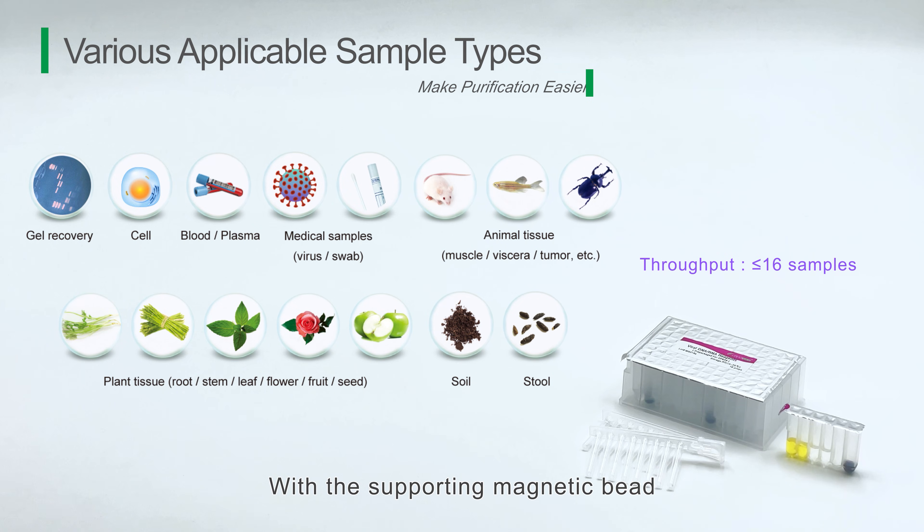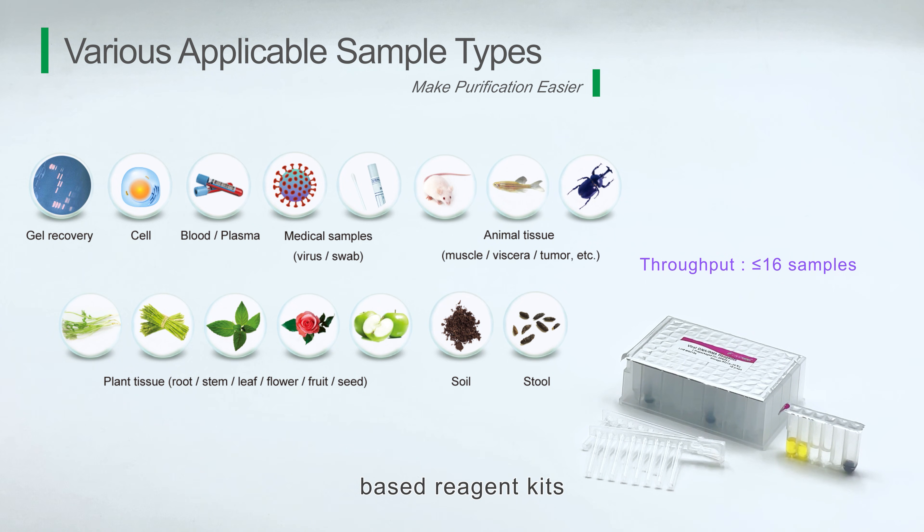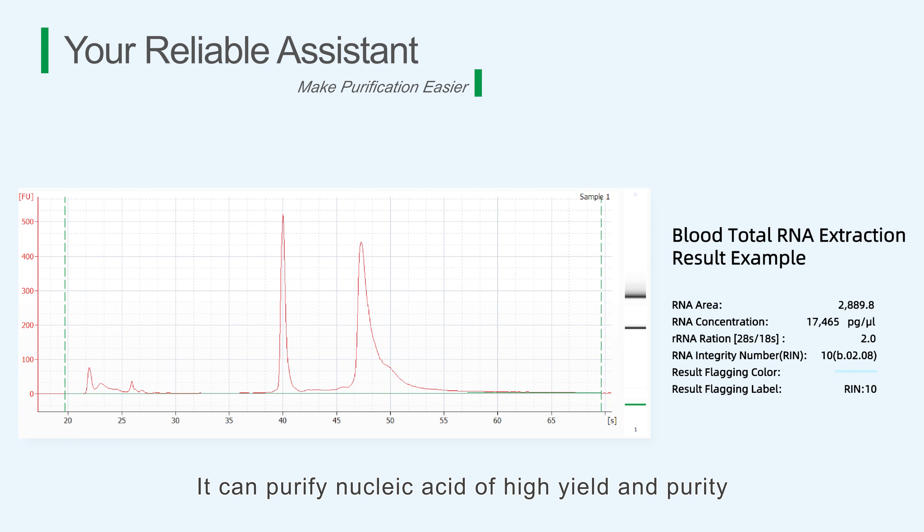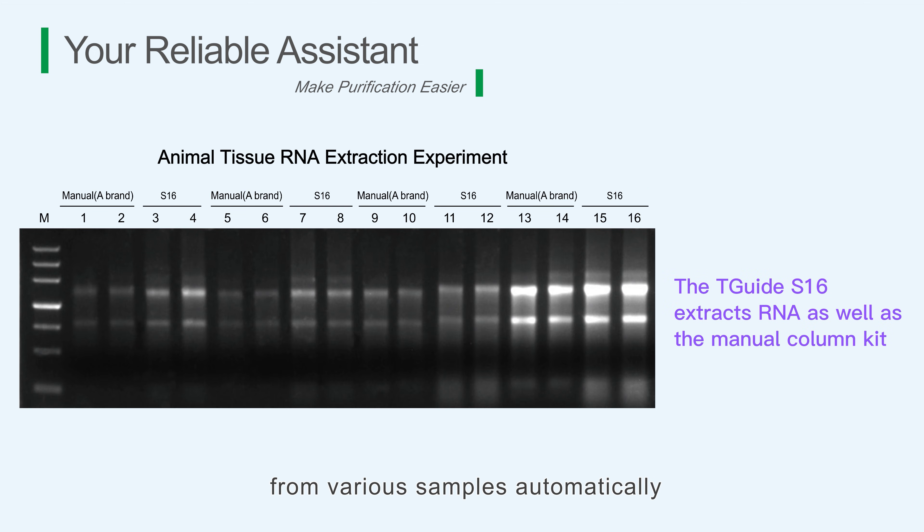With the supporting magnetic bead-based reagent kits, it can purify nucleic acid of high yield and purity from various samples automatically.